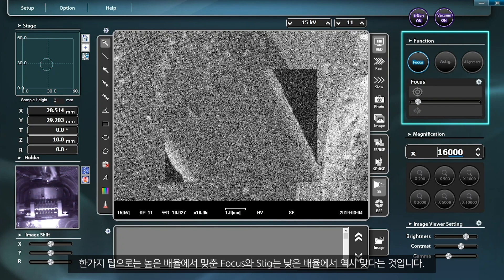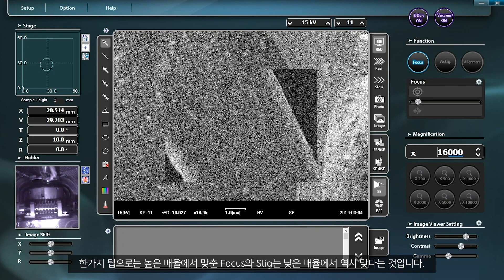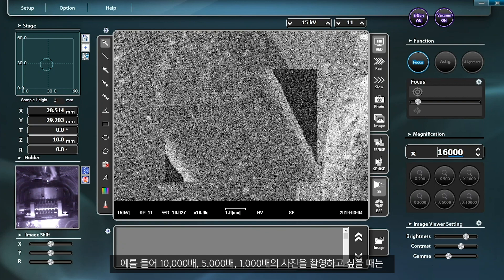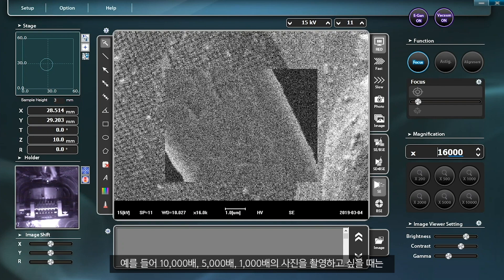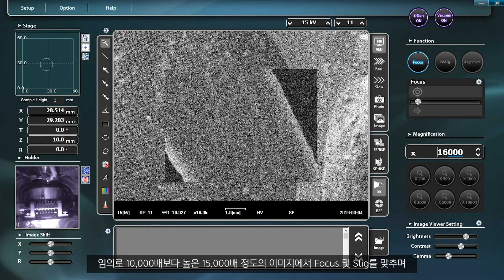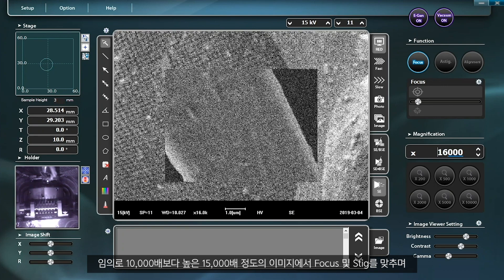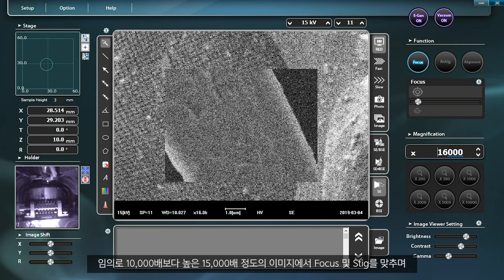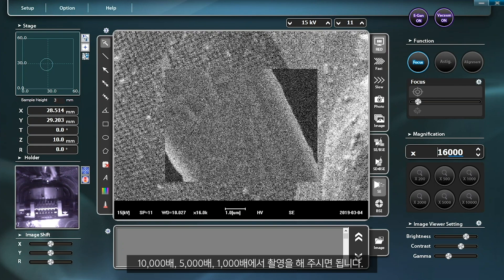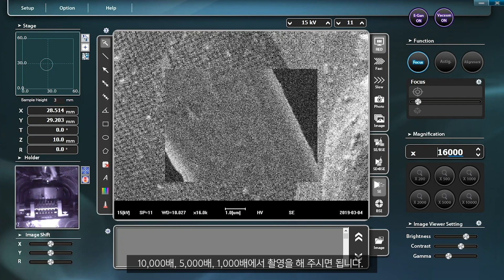For your information, the focus and STIG levels adjusted at a higher magnification remain accurate at a lower magnification. For example, when you want to take pictures at 10,000, 5,000, or 1,000 magnification, adjust the focus and STIG at 15,000 magnification or higher, and then take pictures at 10,000, 5,000, or 1,000 magnification.